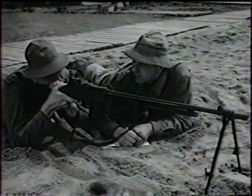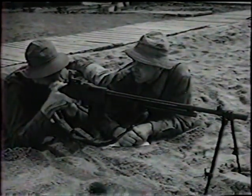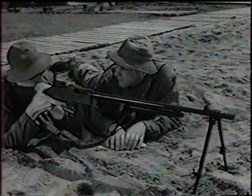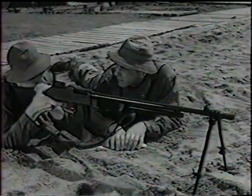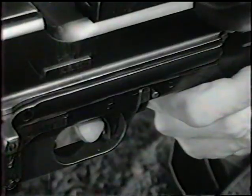The Browning Automatic Rifle, caliber 30, model 1918 A2, is an air-cooled, gas-operated weapon. It uses a 20-round magazine, and you can fire at a slow automatic rate. Or, if you flick this change lever, you can fire at the full automatic rate.